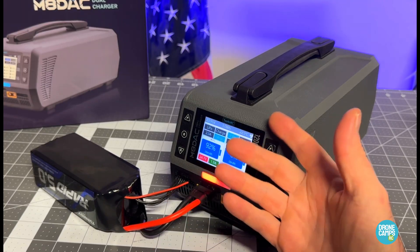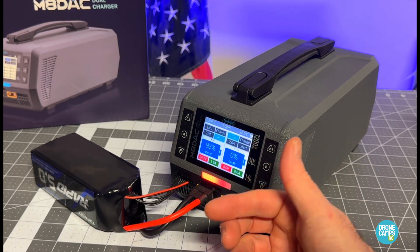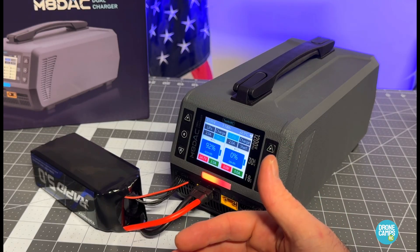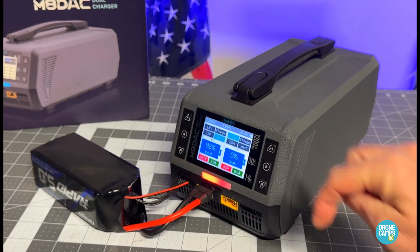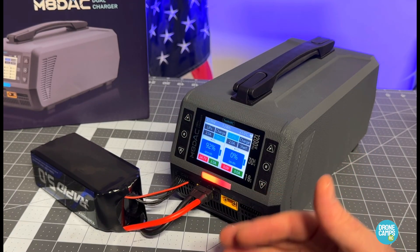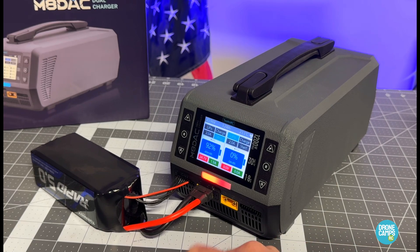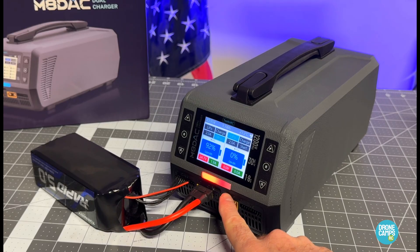If you want to put a battery on the second side, you just do the same thing and plug in another one. You can also use a converter to XT60, a breakout board, or a parallel board to charge up to six batteries at once on each individual side — those types of boards are available. I'll try to find links and put them in the description below. The left side shows a red LED and nothing lit on the right side.